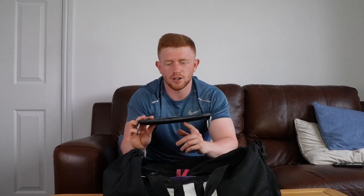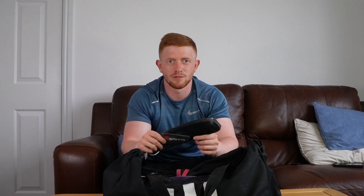Staying on the glute theme, we have ankle straps. These are a bit of a one-trick pony — I basically just use them for cable kickbacks. But commercial gyms sometimes have ankle straps and sometimes don't. These cost about £8, so you might as well just carry them around with you.